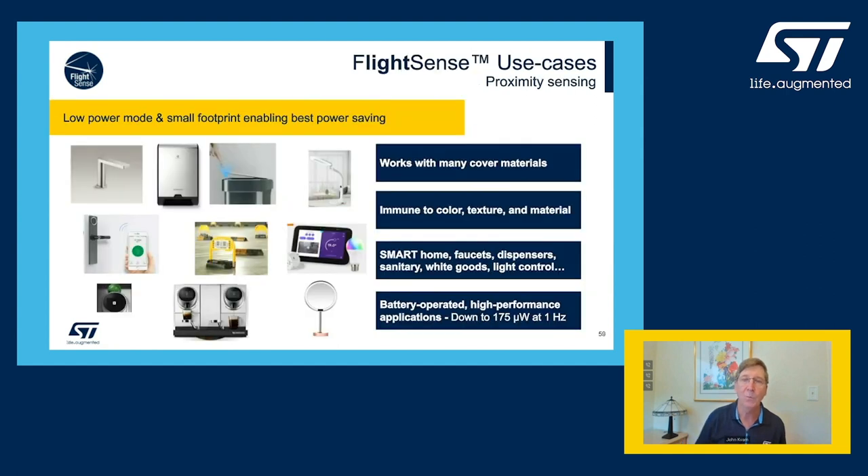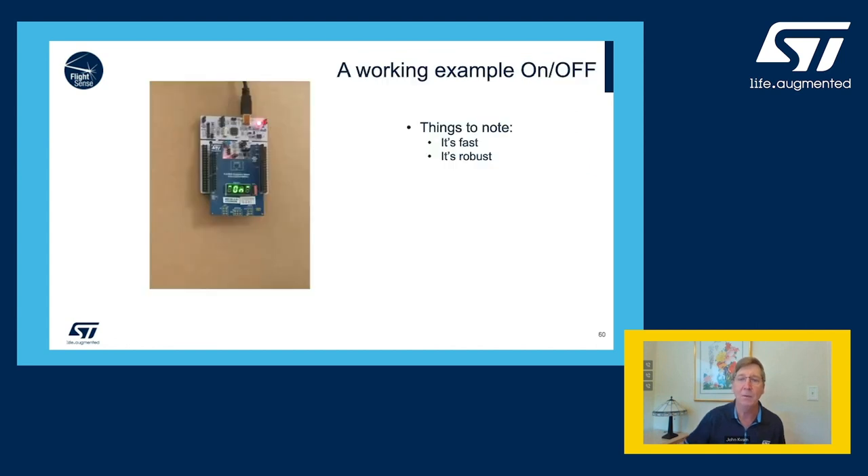So what can you do with it? Traditionally these sensors do gesture detect on your phone, autofocus assist on your phone, but you can also use them to turn faucets on and off, open garbage cans, even start a coffee maker. The sensor can also determine how far your face is from a mirror and adjust the brightness of the light on the mirror. Using it in a different application, we can take the STM development kit available on our website and use it to build a touchless button.